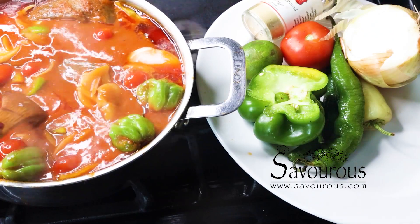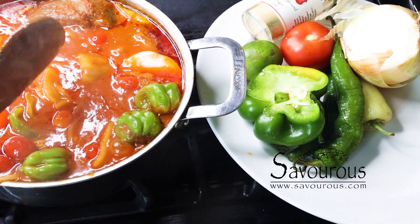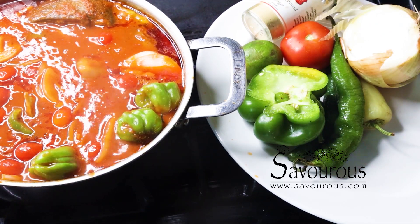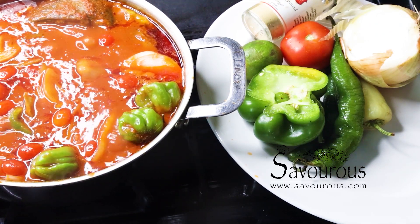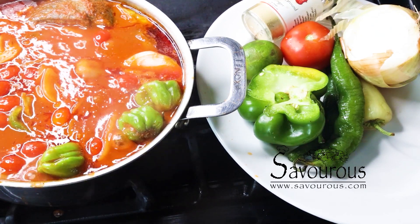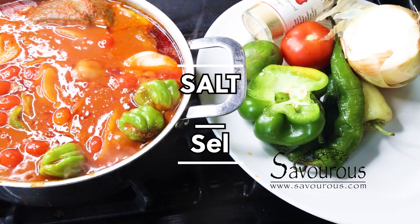I love having this soup with couscous, rice, bain coup, or gary. If you feel the need, once you've tasted the sauce, you can add some extra salt.